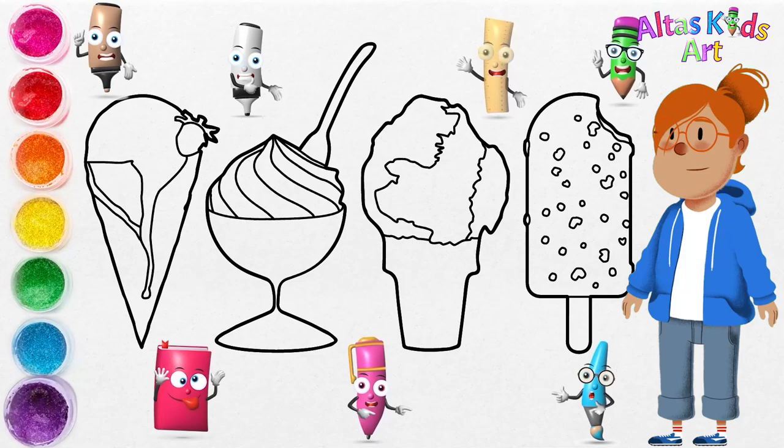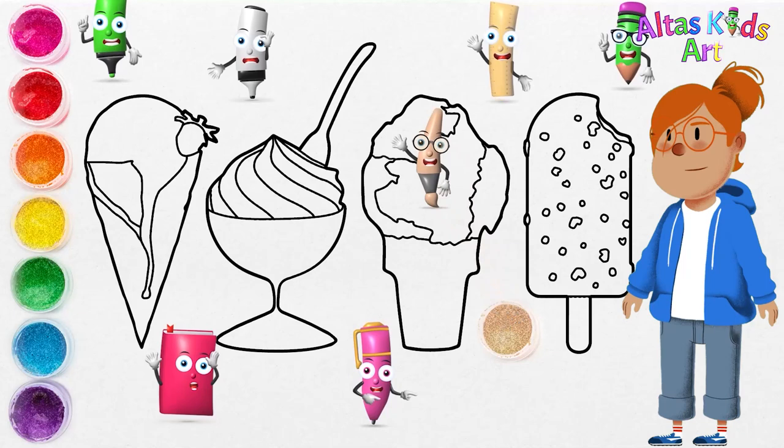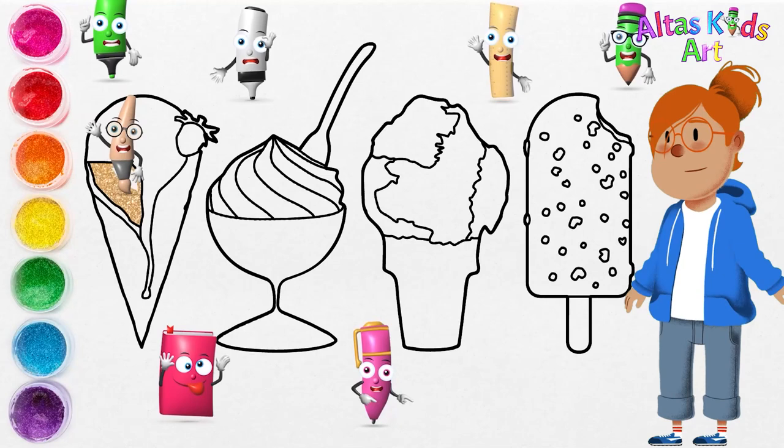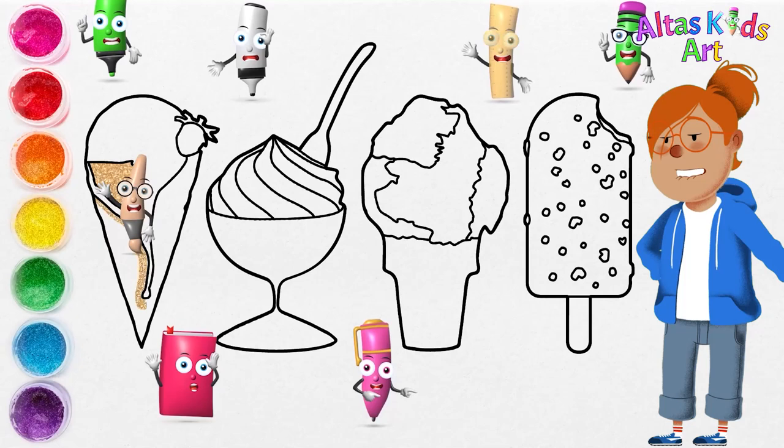Let's paint! You can follow along using watercolors, colored pencils, color markers, or crayons. We use watercolors as an example only. We will use cream color for some parts of the ice cream.